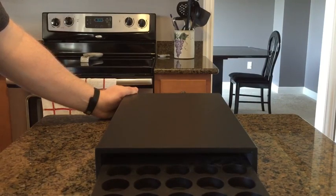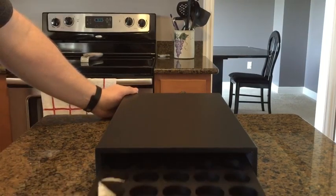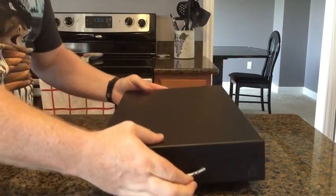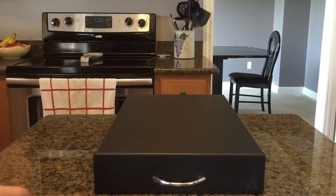Looks like it's got 5x8, 40 slots here to put your capsules in. It's a real nice unit, actually. I can't wait to put this under my Nespresso maker and fill her full with capsules.